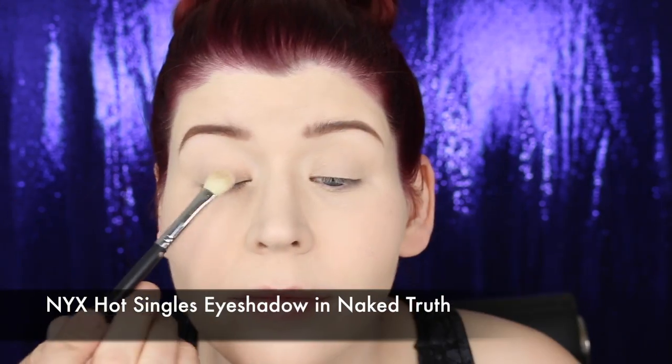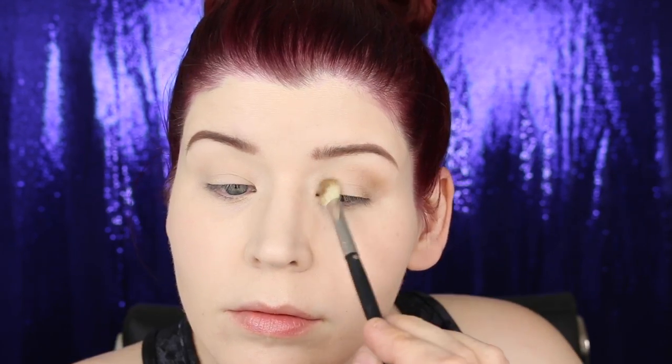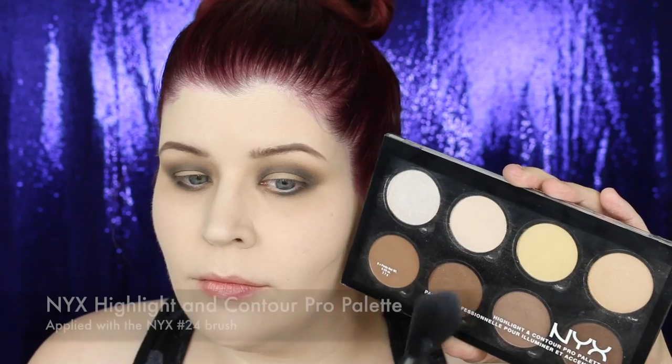To my eyelid I swept NYX's Naked Truth eyeshadow, then with the color Tweed — also from NYX — I defined my crease, sweeping the eyeshadow in rainbow motions and blending further with a fluffy brush. Under the eye I also applied the Tweed color, making sure to diffuse that shadow for a soft eye effect. Next I deepened the Tweed with NYX's Primal Color in Hot Black, blending the two colors together. At this point I decided to move on to other areas and return to finish the eyes later.